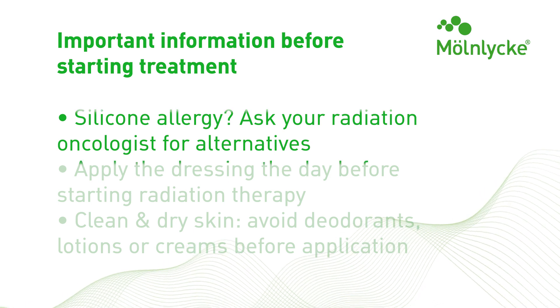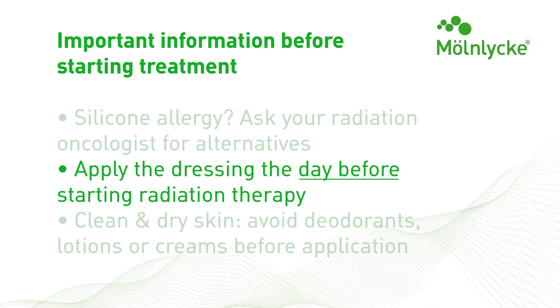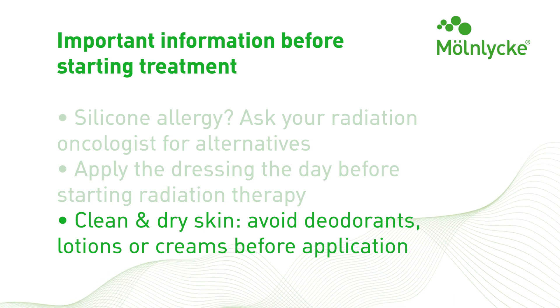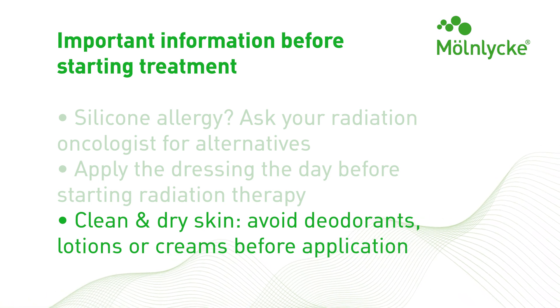It is best to apply the film the day before you start your radiation treatments. Remind your patient to arrive at their dressing appointment with clean and dry skin and to avoid using lotion or deodorant prior to application of Mepitel film, as this will affect dressing adherence.